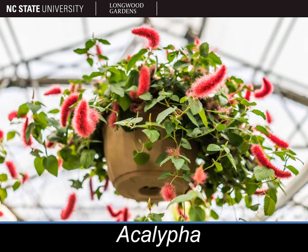The plant pictured here is in the genus Acalypha, commonly known as Acalypha or chenille plant. This genus has several species that are commonly grown for their unique flowers, and others that are grown for their beautiful foliage.